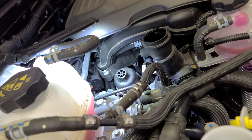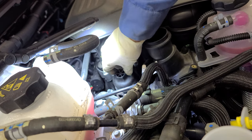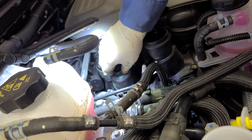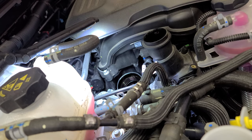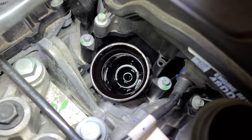Once you loosen it you can do it by hand — it's all good. It might drain a little bit, overflow, or maybe none, but it's all good, it's coming out. I'll show you that in a minute. This is how it looks like down there.